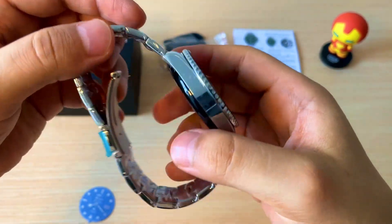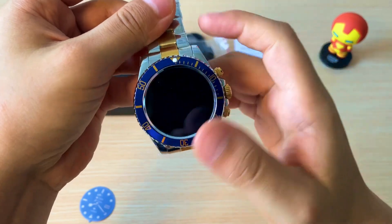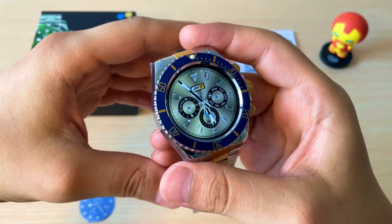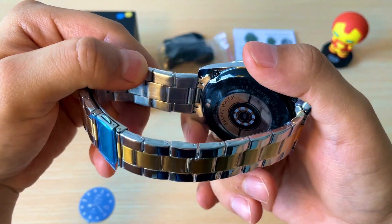Hola, amigos de YouTube. El día de hoy les vengo a presentar este elegante smartwatch basado en el diseño de un Rolex. Como podemos ver, tiene acabados estupendamente geniales.